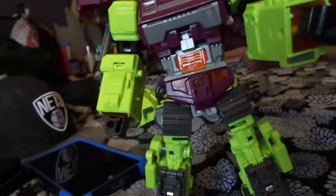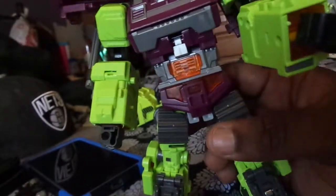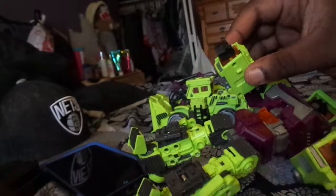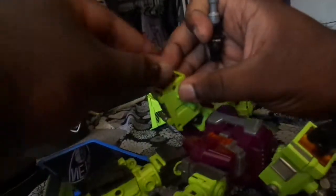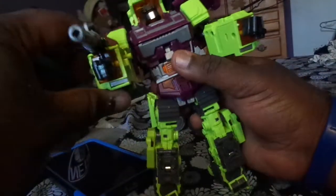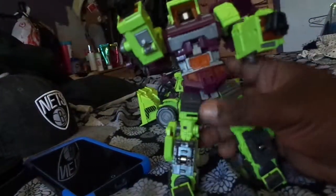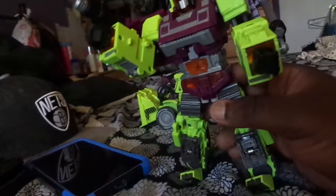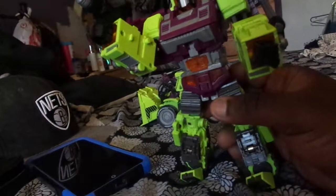But yeah, that's how you put the tabs in. Me, what a dumbass, had them in the wrong way. Let's see if he holds his gun. Yep, he holds his gun just fine. Like I said, this is just a little quick update from my first video. Alright, later guys, bye bye.